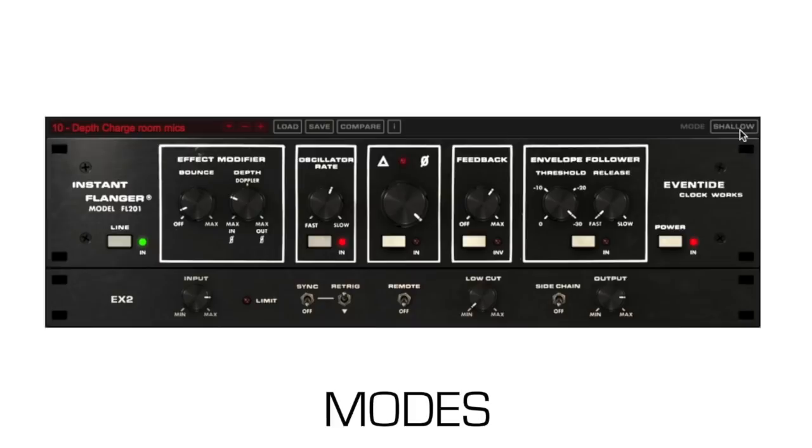It was widely used on many legendary albums, such as Led Zeppelin's Physical Graffiti. Let's look at the features of the plugin, beginning with the Flanger modes.